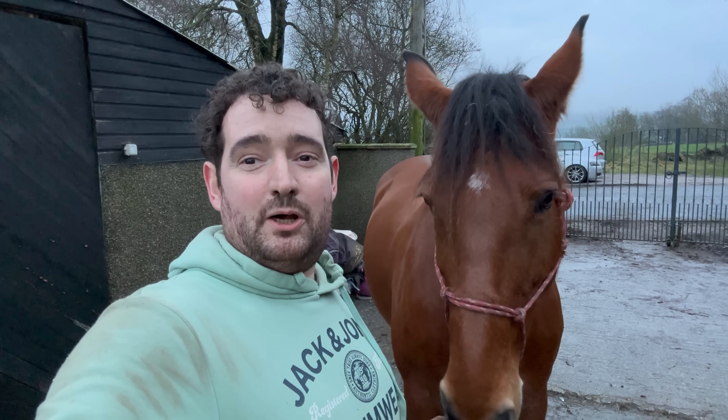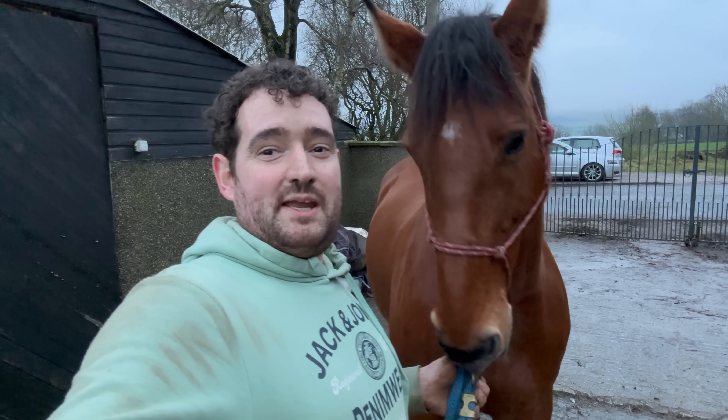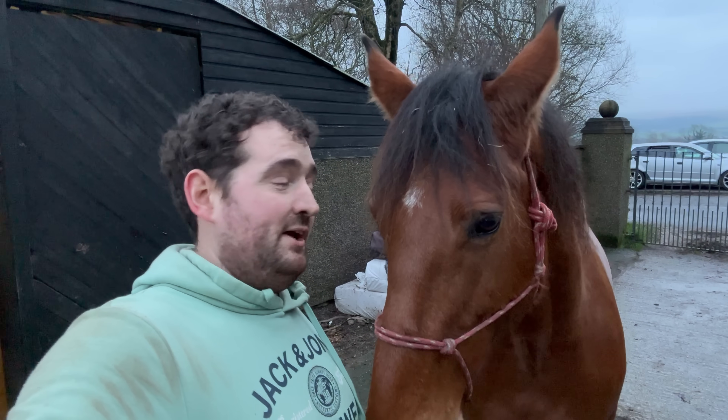Hi everyone, welcome back to another video on the channel. Hopefully you're all having a great day. Today we are back here trimming Dermot. Dermot is a 10 year old Irish sports horse.